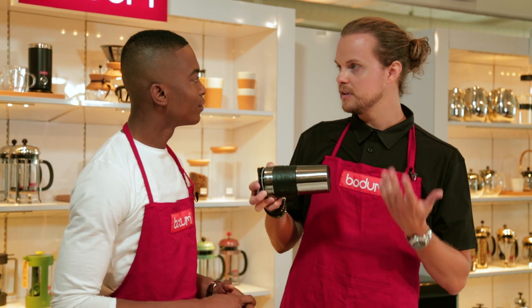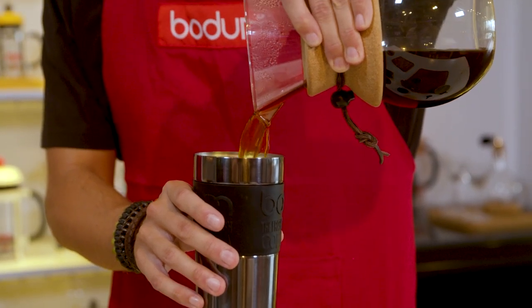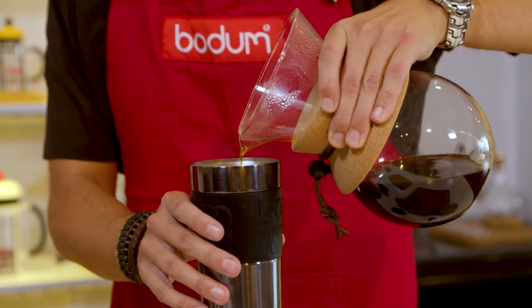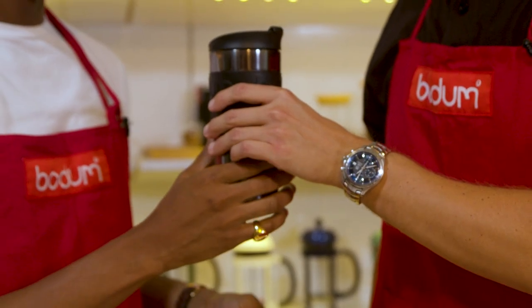If you find yourself a little shorter on time in the morning, you can pour the coffee into one of our travel mugs and bring it to go. This is a great way to not only save time, save money, but you're also helping the environment.